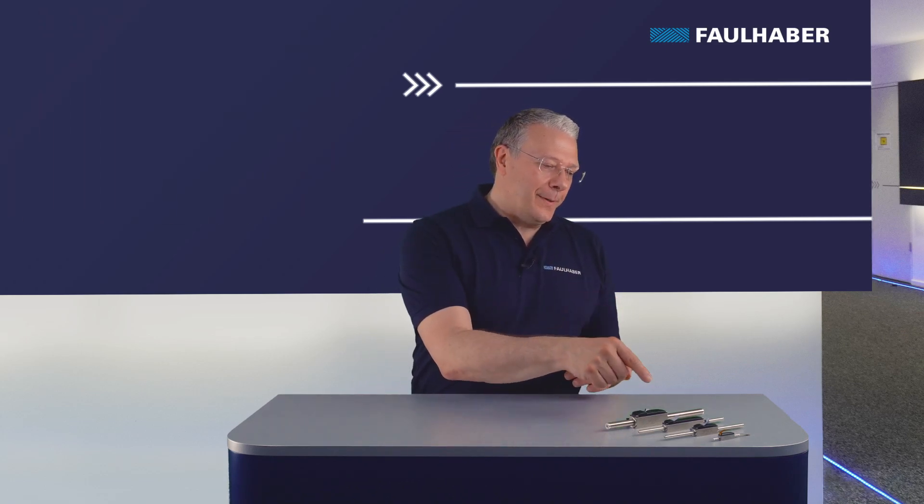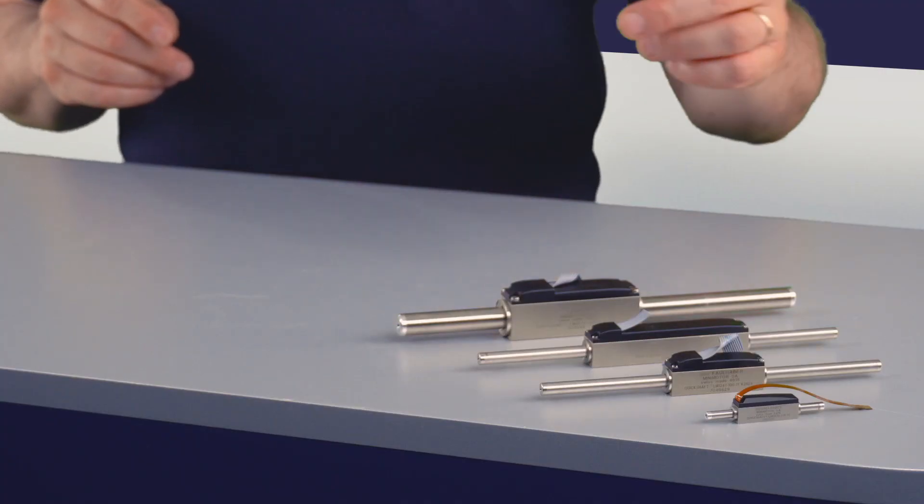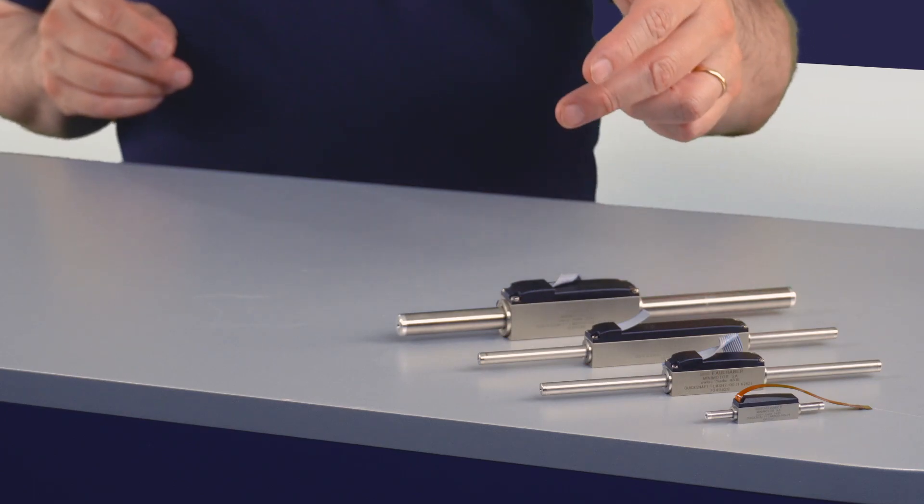Here you see the complete motor family. There are four different sizes. The coding system for the Faulhaber linear motor gives a lot of information. The first two digits are the square size in millimeters: 8, 12, 14, and 20 millimeters.